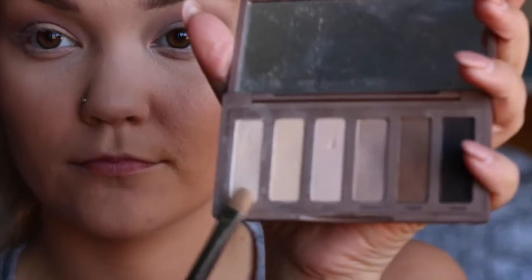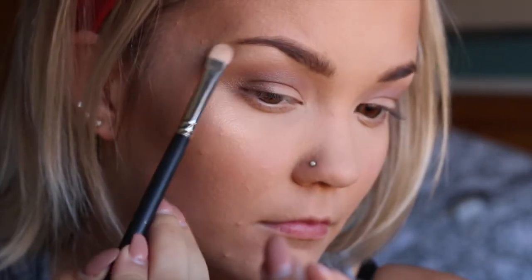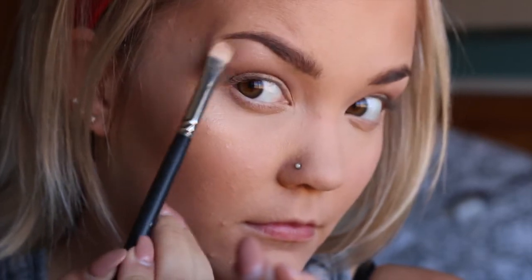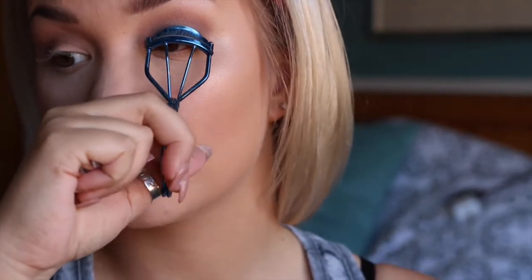I'm using my Becca Opal highlighter — I'm obsessed with it, you've probably seen it in all my other videos. I'm also going back into that shimmery color I put on my lid and putting it under my brow bone to highlight under there. I don't always do this but I liked it for this look.